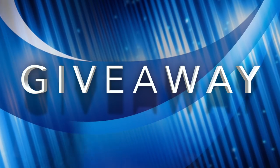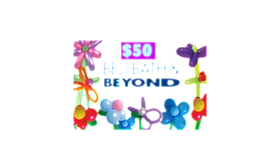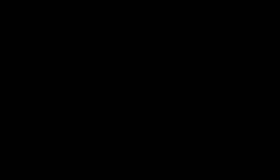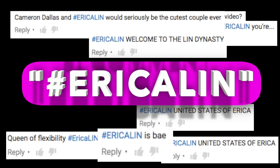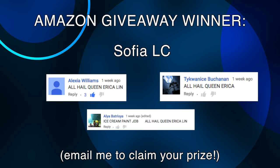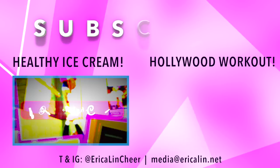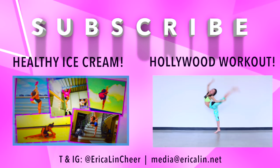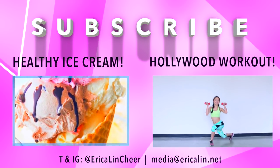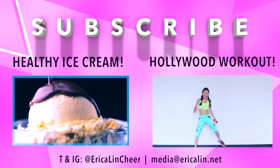This video has a giveaway — I'm giving away a $50 Bed Bath & Beyond gift card to one lucky winner. To enter: subscribe to my channel, like this video, and leave a comment below with the hashtag EricaLynn. This is open internationally and the more times you enter the more likely you win. I'll be doing a random draw of the comments and announcing it in one of my upcoming videos. All the rules are also in the description below. In case you missed my Amazon giveaway announcement, the winner was Sophia LC — congrats, email me to claim your prize. Check out some of my other videos, leave comments below and I will reply to every single one of you, I promise.